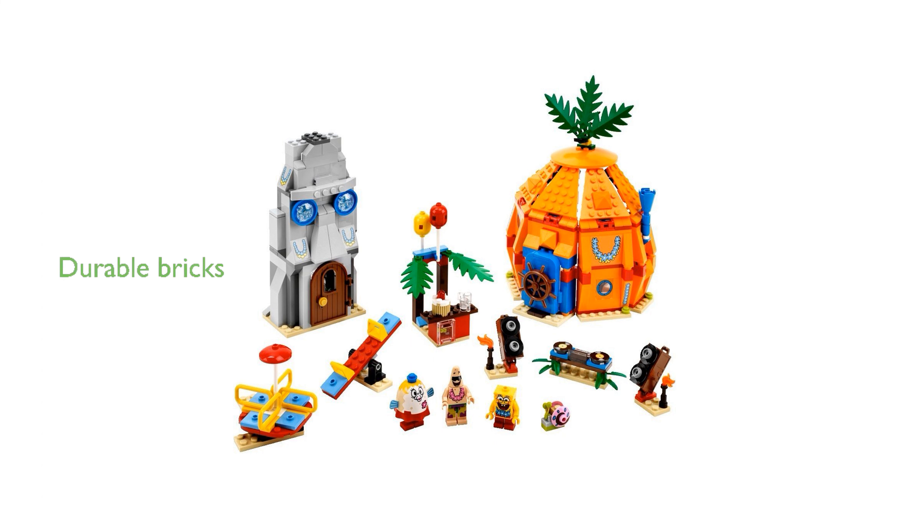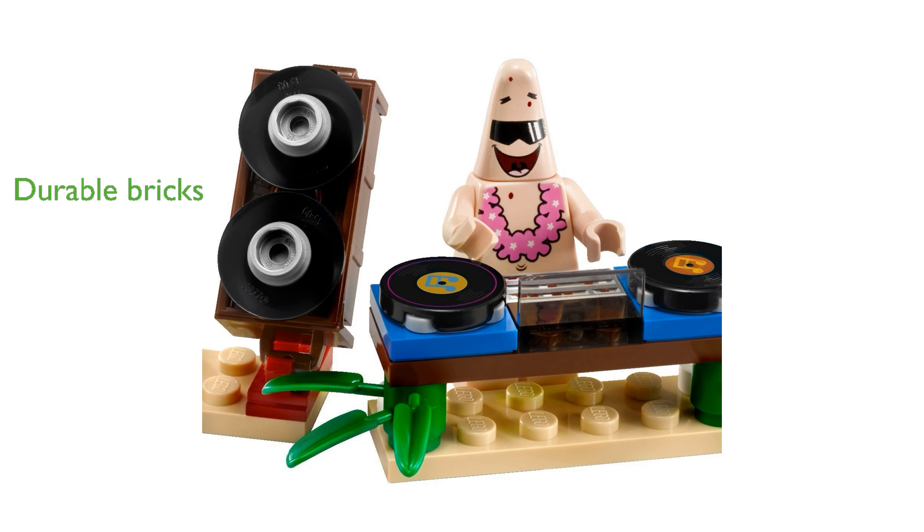The high-quality LEGO bricks ensure durability and stability, allowing the completed model to be displayed proudly. This set not only promotes fine motor skills and problem-solving abilities, but also inspires hours of imaginative play and storytelling.